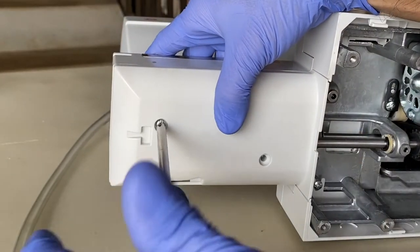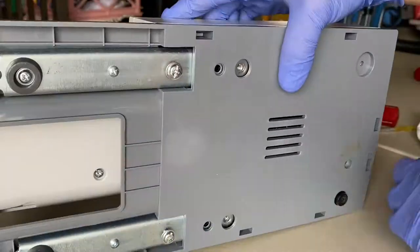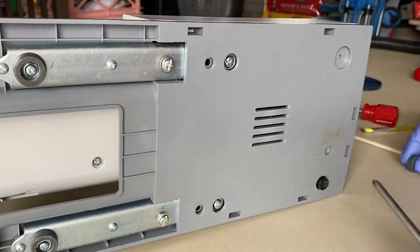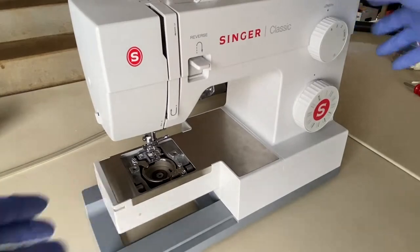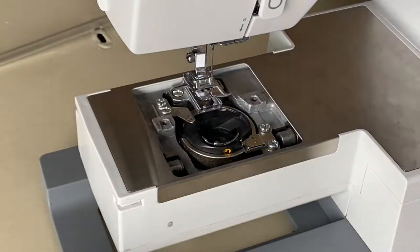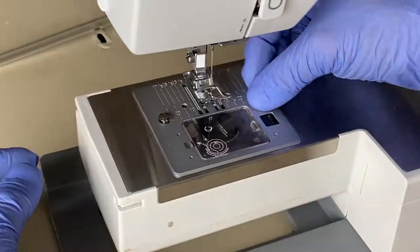Now we'll close up the bottom by reinstalling the two cover plates. Then stand the sewing machine upright and reinstall the bobbin casing and cover plate.